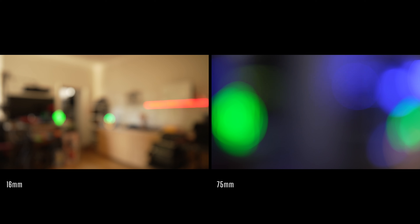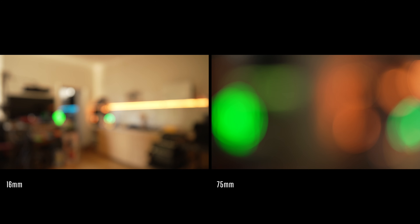Now you've got to admit — that looked stunning. These two lenses on the Sony ZV-E1 full-frame camera did a fantastic job. I really loved how it all turned out. The bokeh, the out-of-focus parts — sometimes they're a little bit busy, but I think they were nice on both of these lenses.